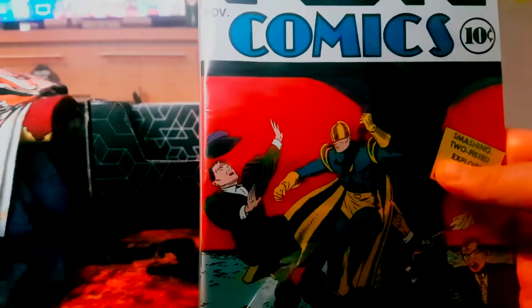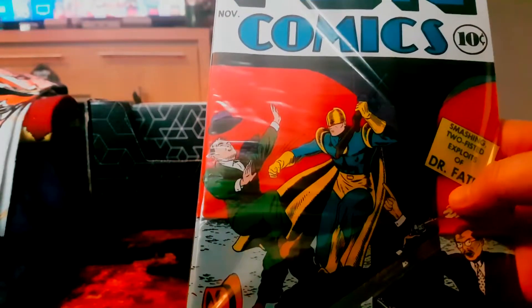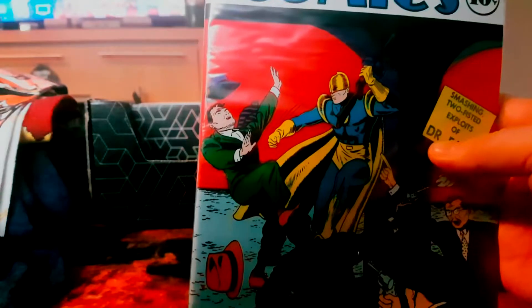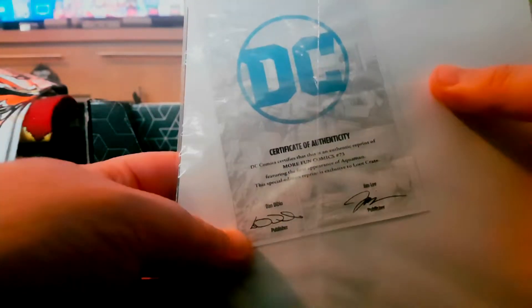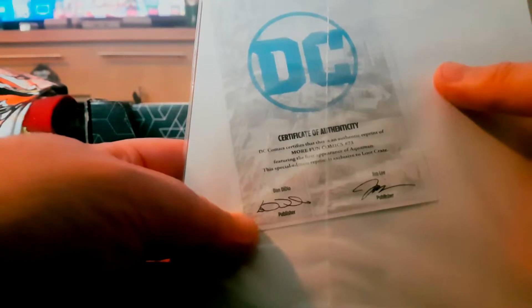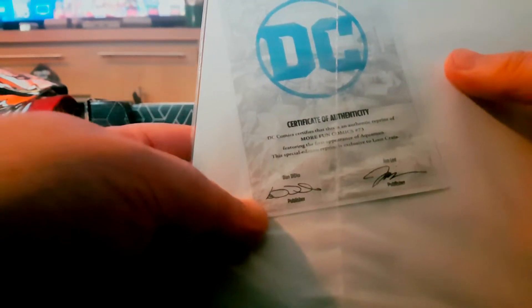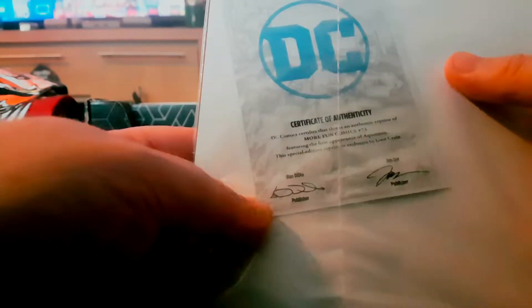We've got another comic as well — More Fun Comics, 'smashing two-fisted exploits of Doctor Fate.' This one's got a certificate too: DC Comics certifies this as an authentic reprint of More Fun Comics number 73, featuring the first appearance of Aquaman. Fantastic — love my comics.